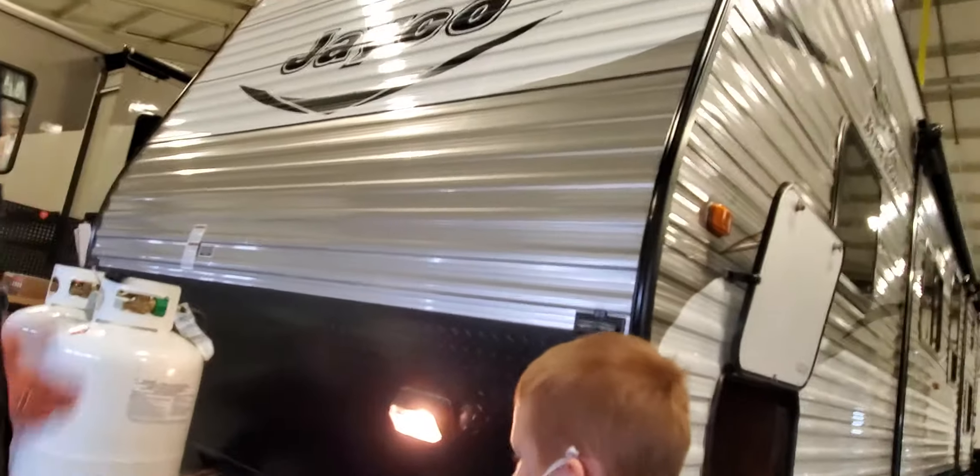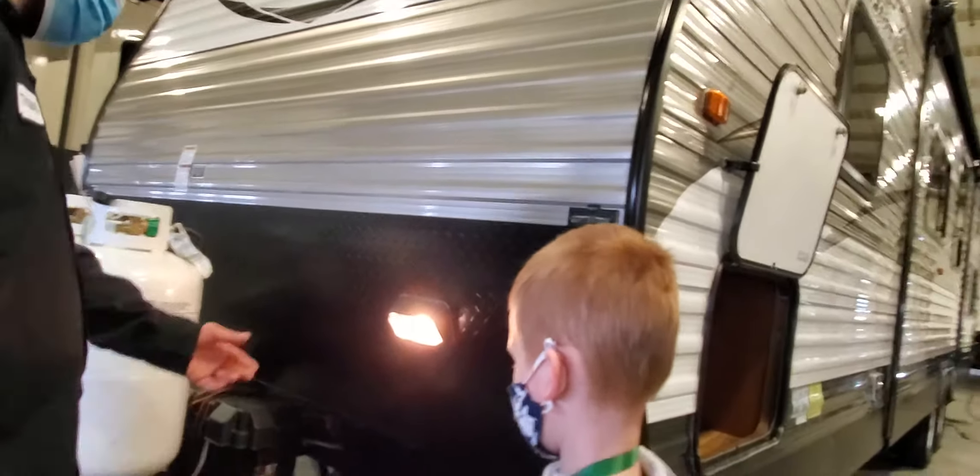There's a docking light for nighttime hookups — if you ever have to hook up at night. The switch is right on the bottom of it.